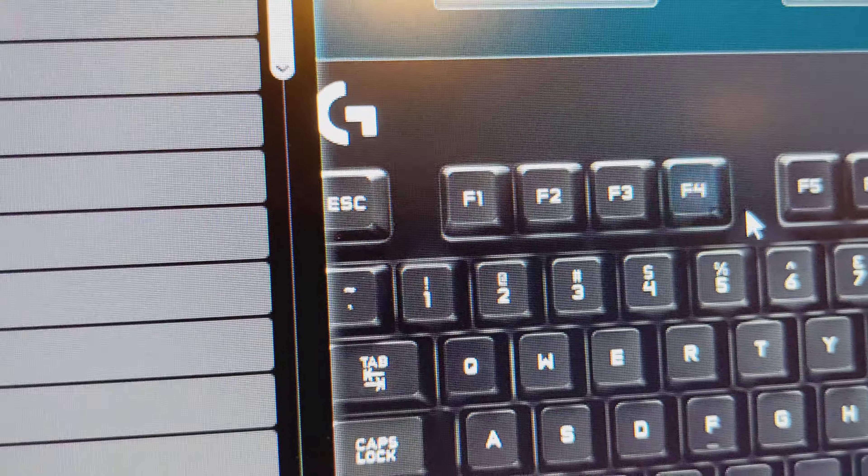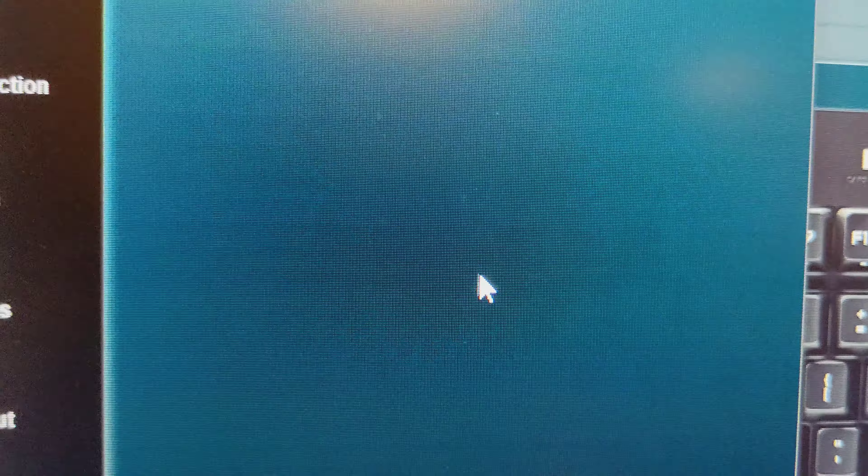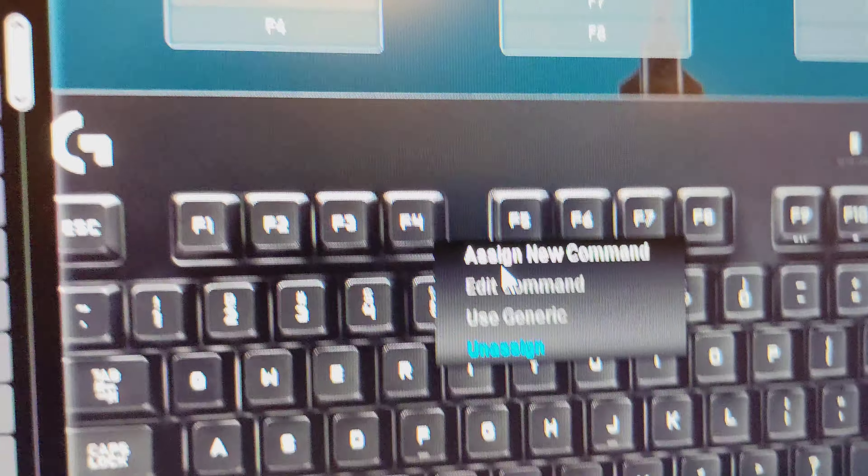Click on one of the F keys — for example F4 — and a little drop-down appears. Click 'Assign New Command.' You'll see there's nothing in there, so click 'Assign New Command' for F4.